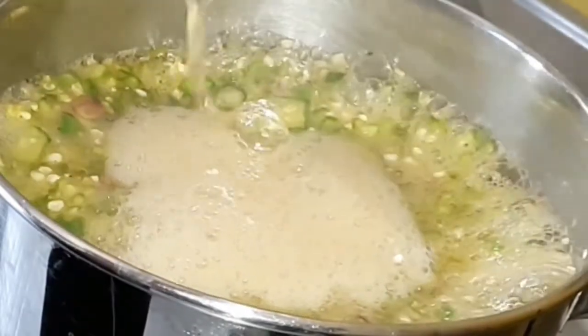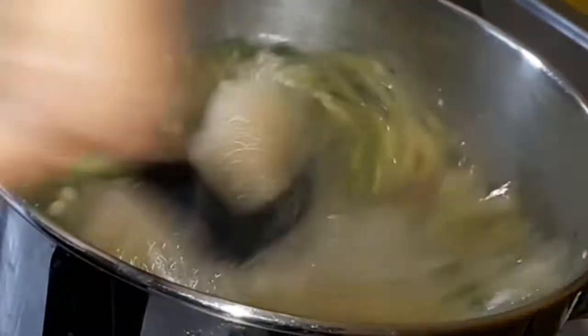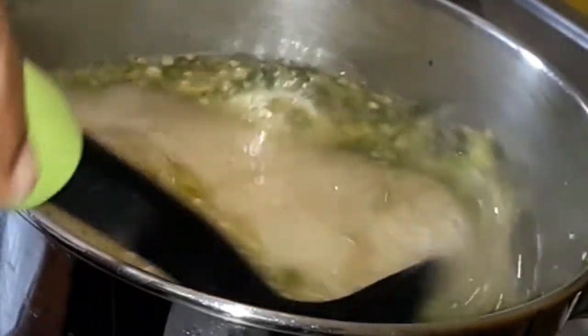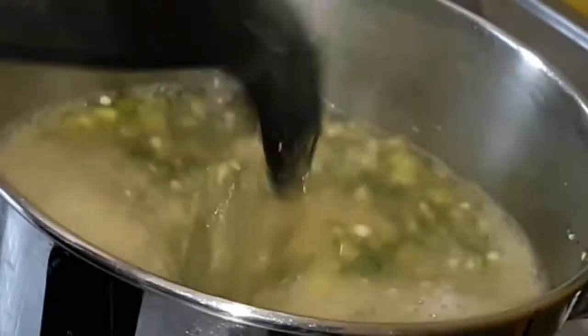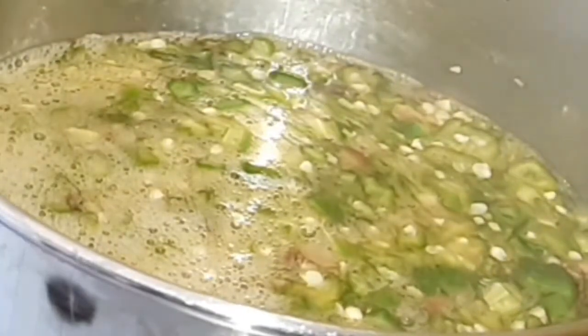It is done and has been preserved with salt — I'm going to use just a little bit of salt. The buttered okra soup is done.